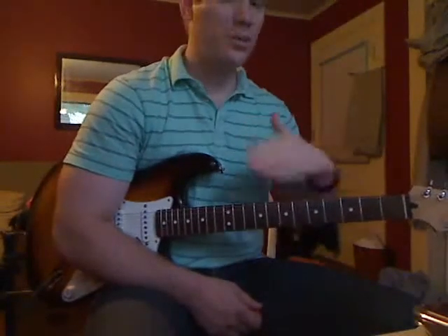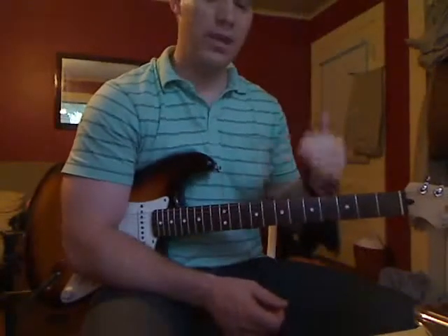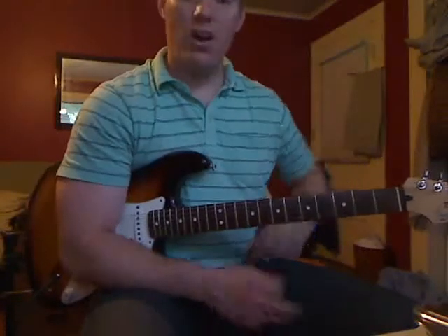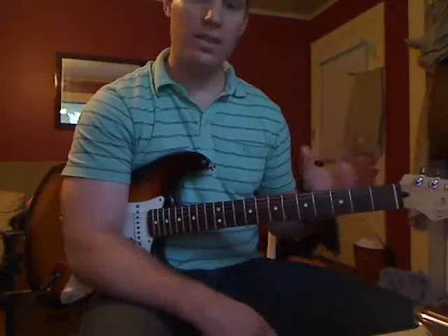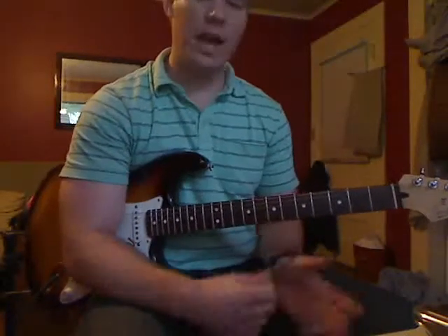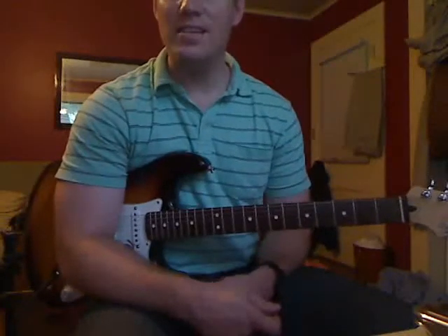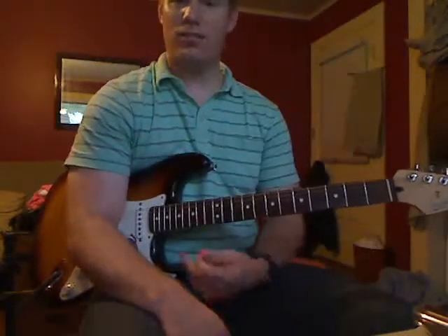That's the first riff for the song. You're going to repeat that a whole lot at the beginning until the very next riff. Some of the notes are just in your second position minor blues scale, if you know that one already. If you happen to be watching this at Mike's Guitar Lessons.com, go ahead and go to the second video and continue on with the song. Good luck with it, I hope you enjoy it, and thanks for watching.